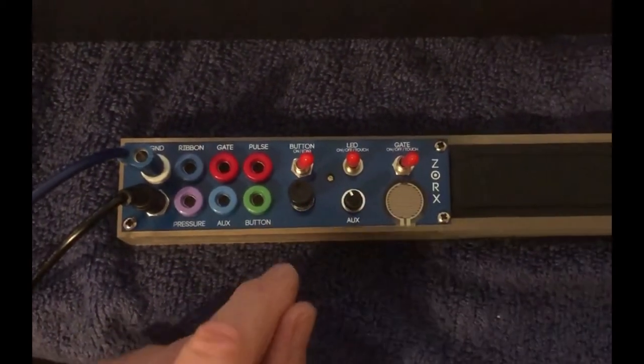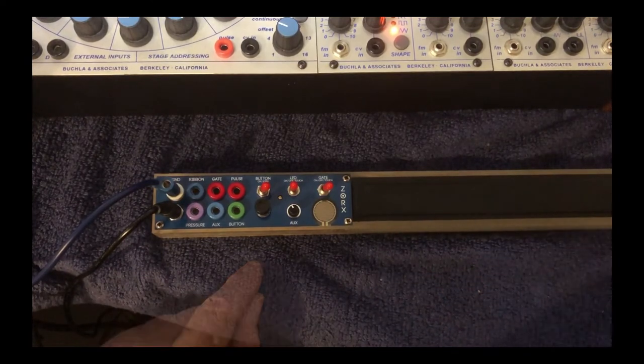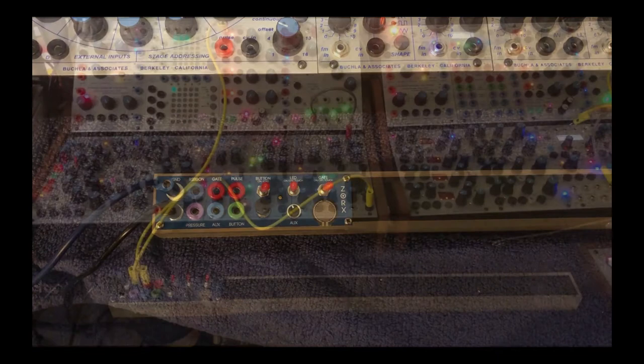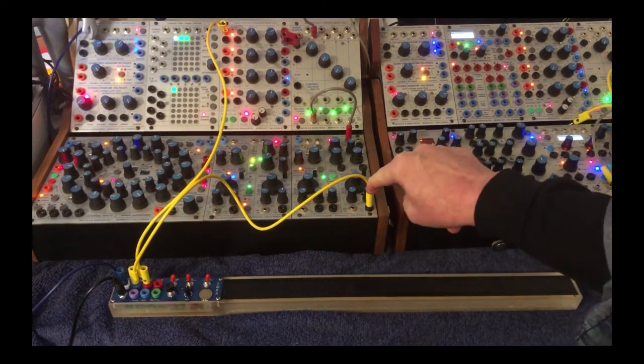That covers everything, and of course the ribbon itself. Now let me take you through just a couple of basic patches, and then in other videos I'll get more in-depth. Here's a classic patch — just a CV to the oscillator pitch in.